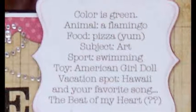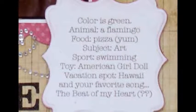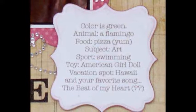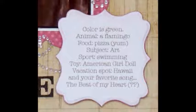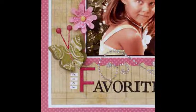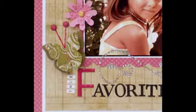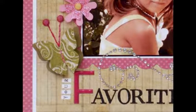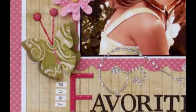Print journaling and cut journal block using Spellbinders Labels 16. Adhere to layout using 3D foam squares. Apply sentiment stickers and embellish with flourish gems. For the flower embellishments, cut or emboss flower petals from colored cardstock using Spellbinders Flower Creations. Cut more flower petals from Post-It Craft Paper using Full Flower Creations Die Template. Pull away adhesive backing and dip into a bowl filled with glitter. Assemble the flower petal layers and secure with a brad. Adhere to the layout with 3D foam squares.